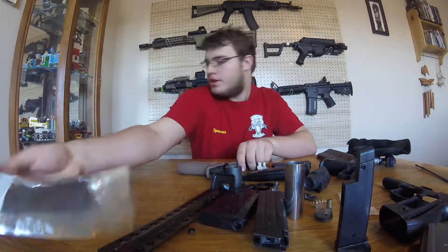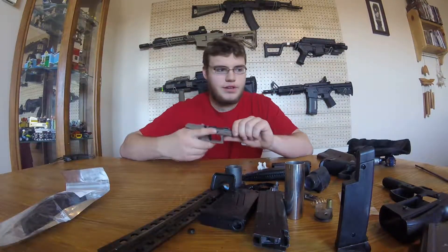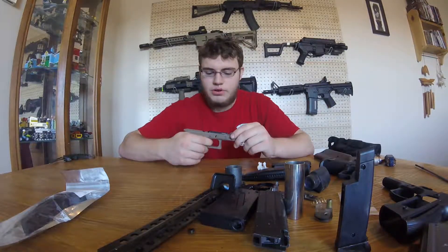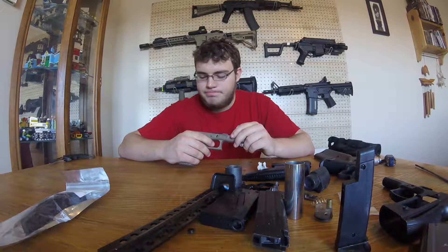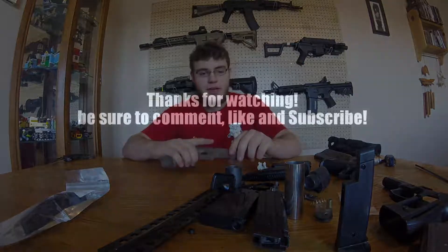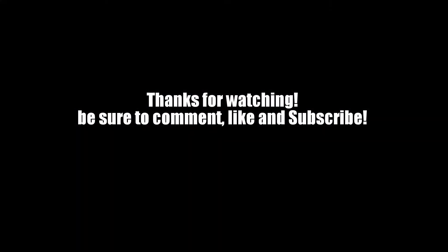I hope you guys enjoyed it — it's kind of a hodgepodge review, but the thing is with these you can get anything so you don't really know. This has been callsign Wolf from Radic Mayhem Airsoft, thank you.